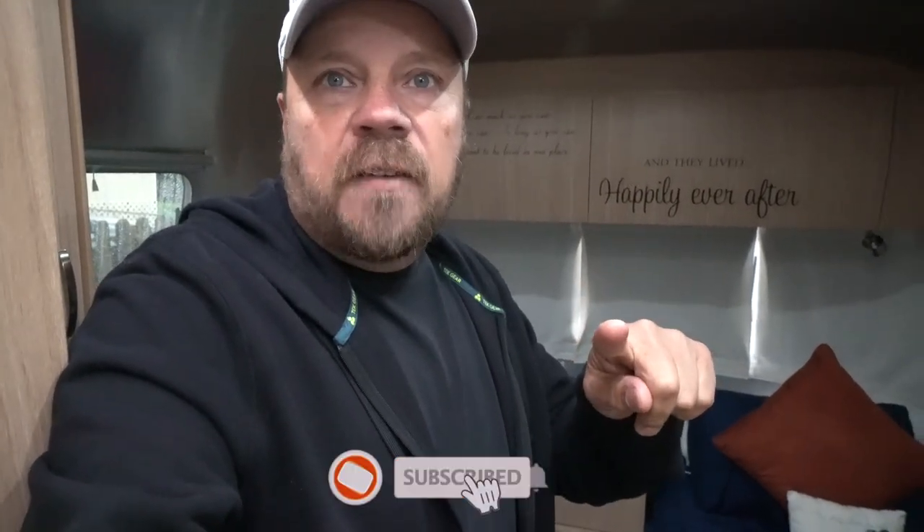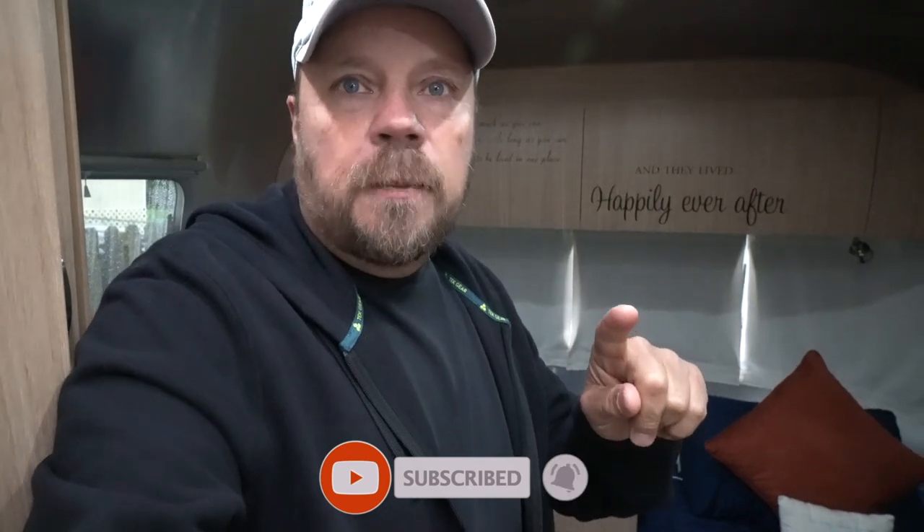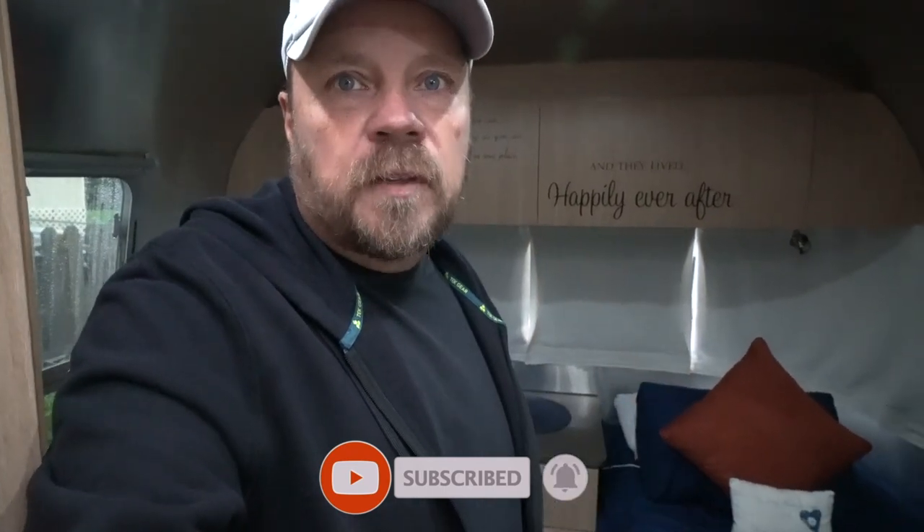That's going to do it for this video. We hope you enjoyed it — if you did, please give us a thumbs up. Subscribe to the channel if you haven't done so already. We post new videos on a weekly basis, so make sure to hit that bell for notifications. Until the next time, we will see you guys down the road. Take care, everybody. Bye.